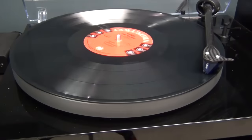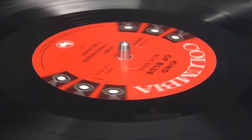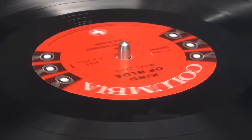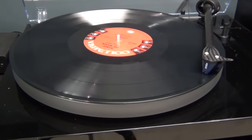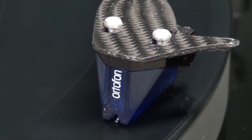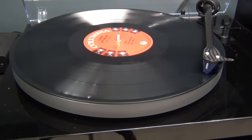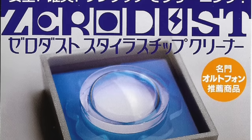I would humbly suggest that keeping your stylus clean is just as important as proper record care, or at least a close second. That's because the stylus, or needle, is a crucial link between the grooves on your record and your ears.